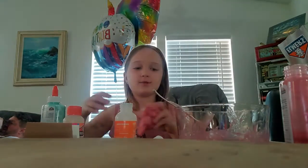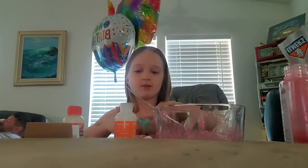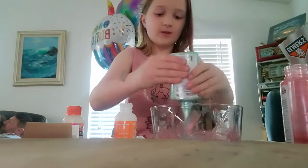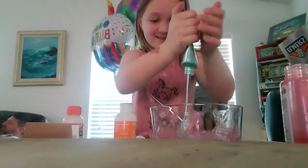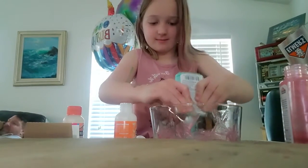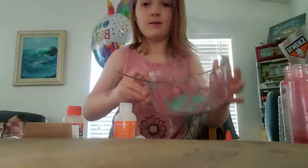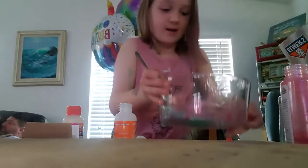So first you have to get your glue. I'm going to use blue, and you have to put it in your bowl — it's okay if it's a little dirty. Ooh, it's really pretty as just glue. It's really hard to get out. You don't have to get all of it though. Okay, that's basically enough. It's really pretty right now, and you can kind of see the shine.